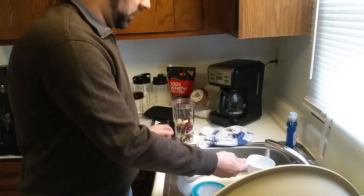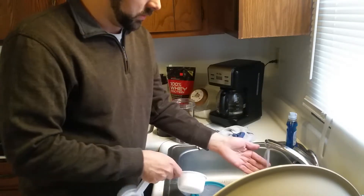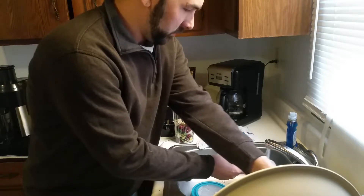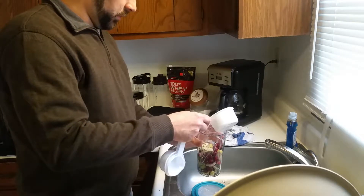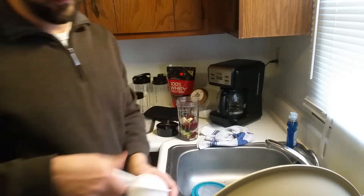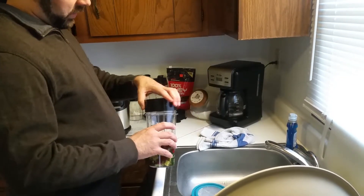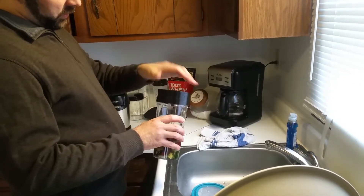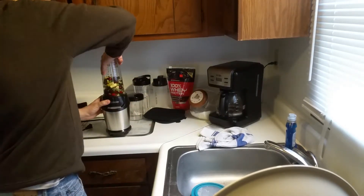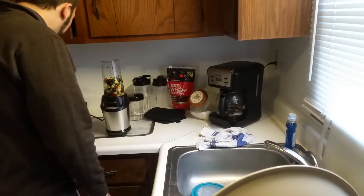Get a cup of water. This blender's going to be really loud I think, but it doesn't take very long. I'm going to screw that cap on right now and put this down in here and click it in.